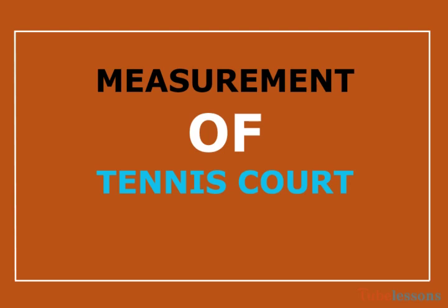Hello and welcome. Today I am going to discuss about tennis court measurement. So let's get started.